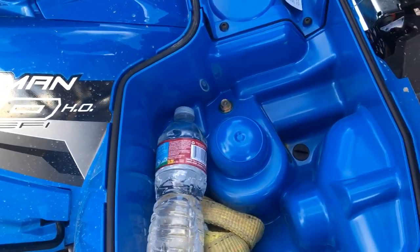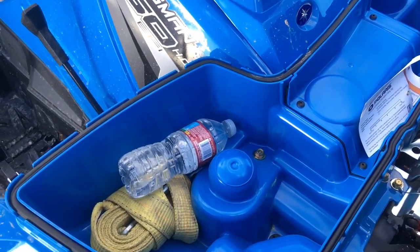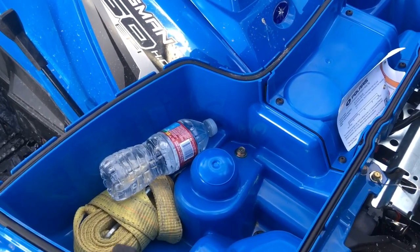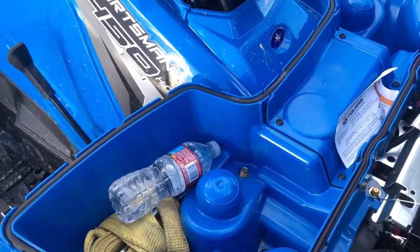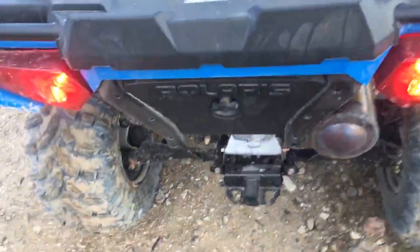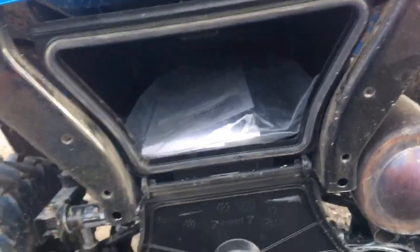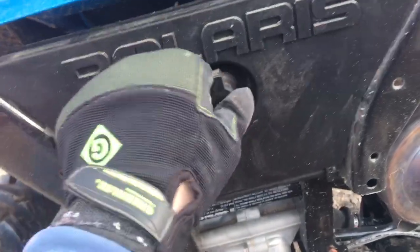I got it muddy and snowy but everything in here stayed pretty dry. It is kind of funny-shaped in there so it's a little hard to put bigger hard items in, but soft items like jackets, coats, or gloves fit really well. There's also a nice big trunk on the back — I'm surprised how deep it is — and it's got a nice watertight gasket on it too.